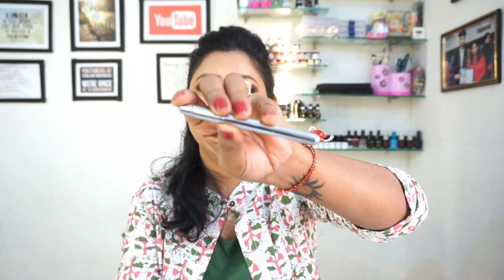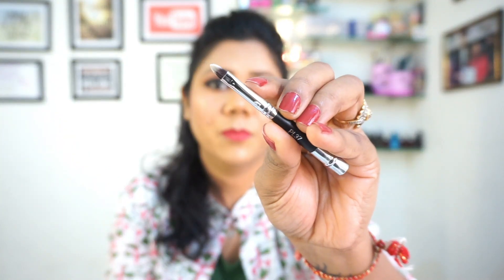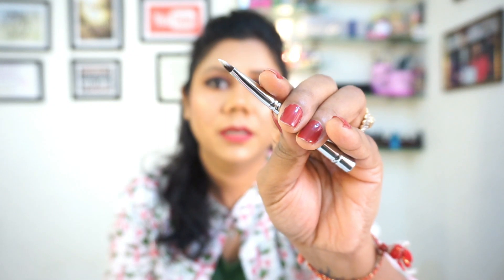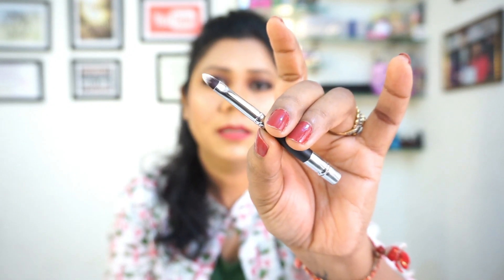We also need a lipstick brush or lip brush. It should be pointy. You can buy it from ProArt — it is available around 300.